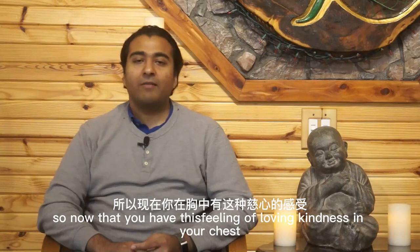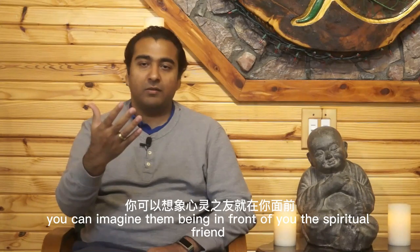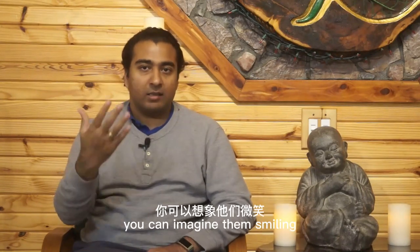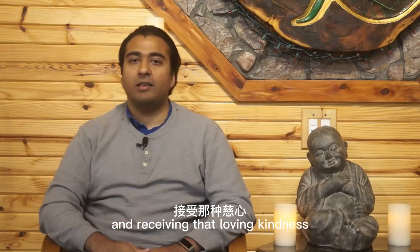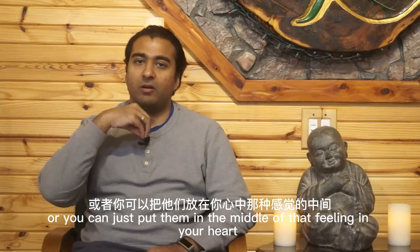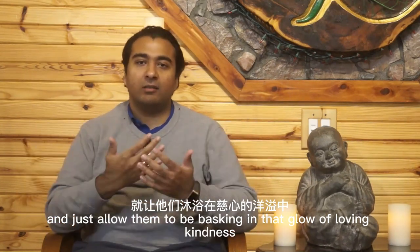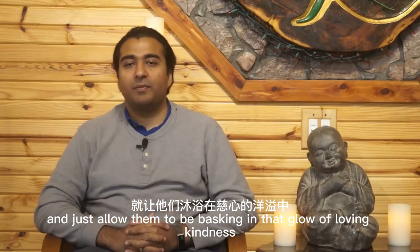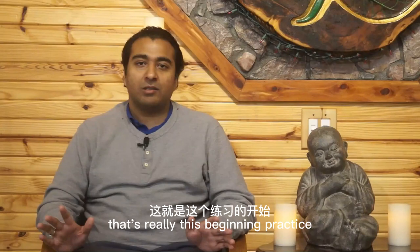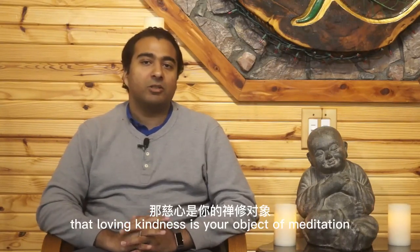Now that you have this feeling of loving-kindness in your chest, you can imagine your spiritual friend being in front of you and that you're sending it out to them. You can imagine them smiling and receiving that loving-kindness, or you can just place them in the middle of that feeling in your heart and allow them to be basking in that glow of loving-kindness. That's really this beginning practice — loving-kindness is your object of meditation.